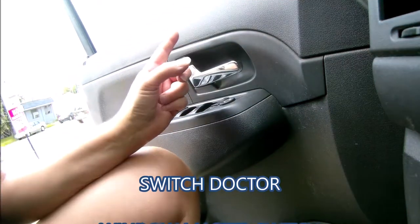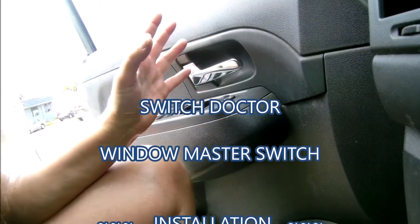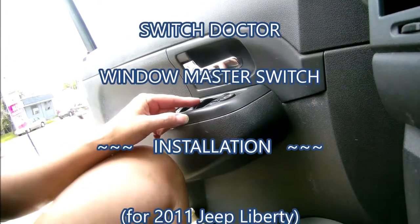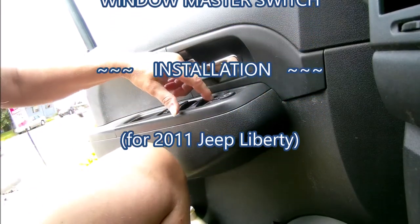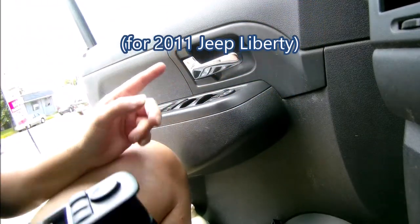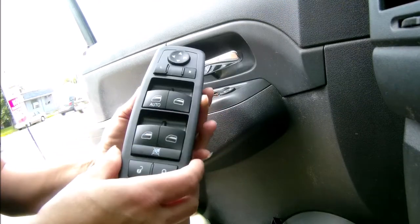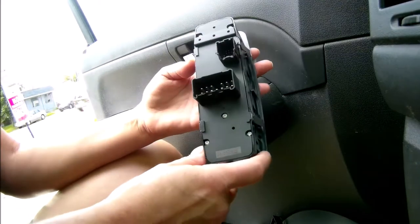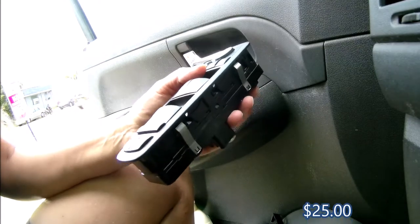My window goes up and down when it feels like it — definitely not all the time. It's only my driver's side that works when it wants to. It's up now because I'm scared to put it down for fear it'll take me five minutes to get it back up. So I bought this Switch Doctor that's supposed to be really easy to install. Let's pray to God it works because I only paid 25 bucks for it.